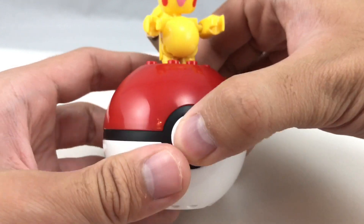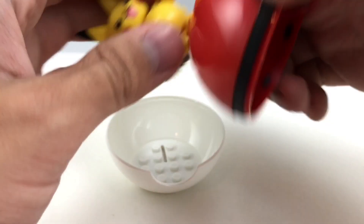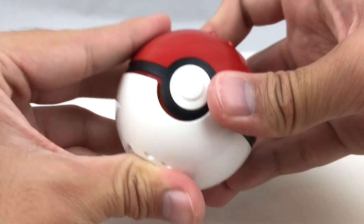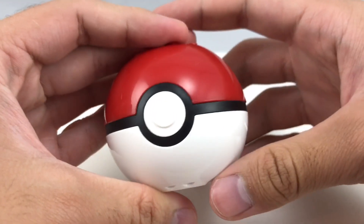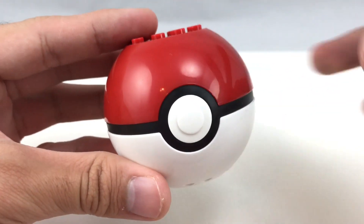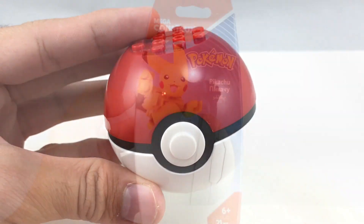The Pokeball build is the same as Magikarp's, and I can actually remove Pikachu easily. You can see that Pikachu does fit inside the Pokeball — it's kind of rattling in there, but that's kind of cool that he fits inside. I'm probably going to keep him inside there, because he doesn't look so good.